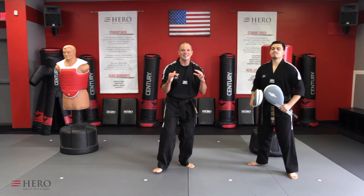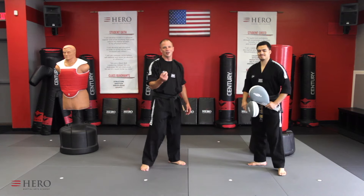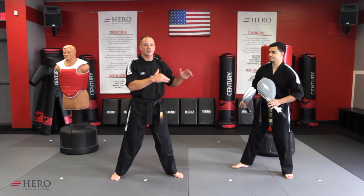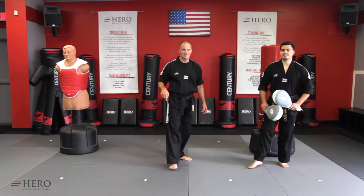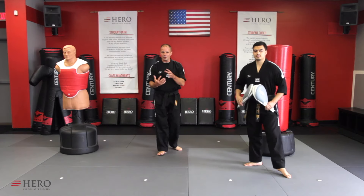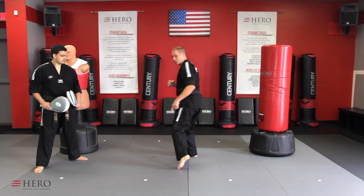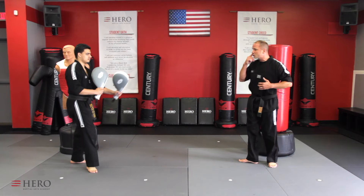Here it is, guys — lesson 16, slice number three: the dragon combo. Tornado kick alone sounds super exciting, but dragon combo — this combo got its name from a Bruce Lee movie, where he's fighting and at the end throws a combination with a spinning hook kick and says 'dragon whips its tail.' That should give you a clue on what the final technique is. In this combination, we're going to throw round kick, tornado kick, spinning hook kick — it's putting lessons 15 and 16 together. Let's break it down — first technique: round kick, down, tornado kick, foot lands down again same way, spinning hook kick.